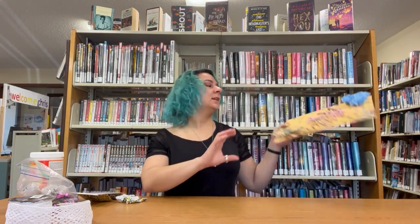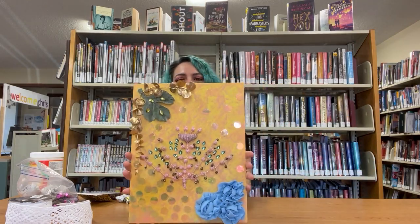Hi, I'm Chris. Today I'll be showing you how to turn a bunch of leftover art supplies into a mixed-media art collage.